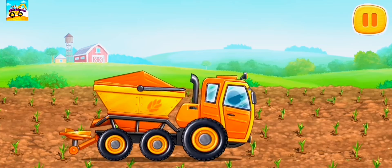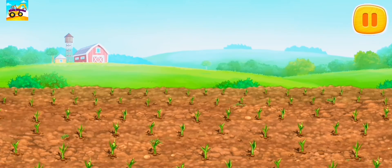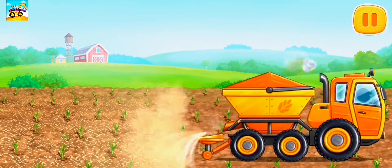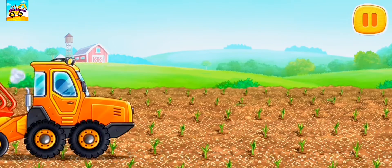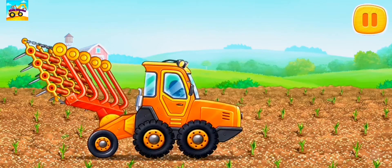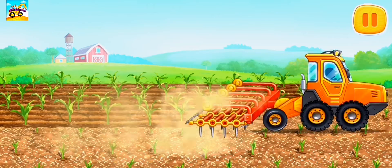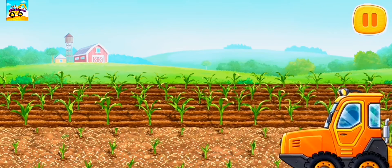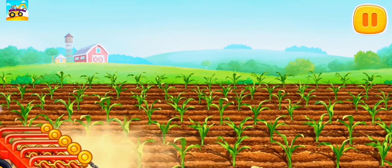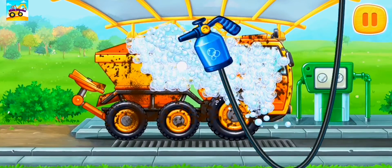Let's loosen the soil and add fertilizer for young sprouts. Let's wash the rotary spreader truck.